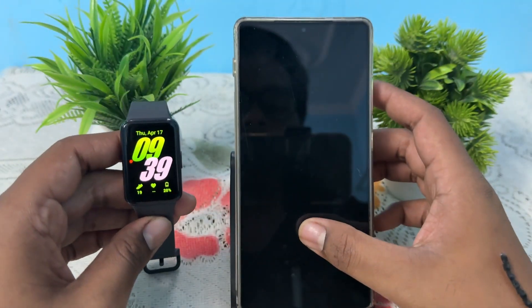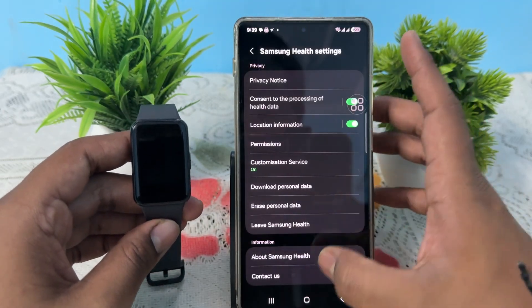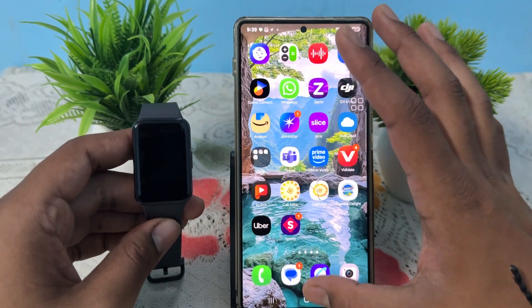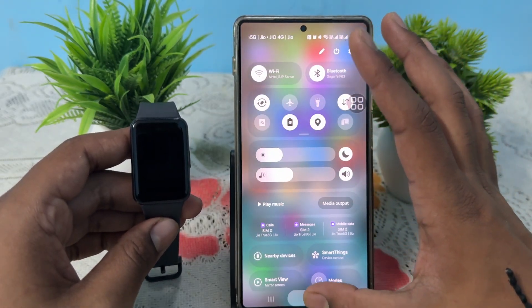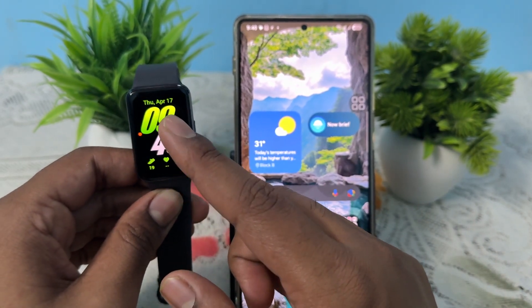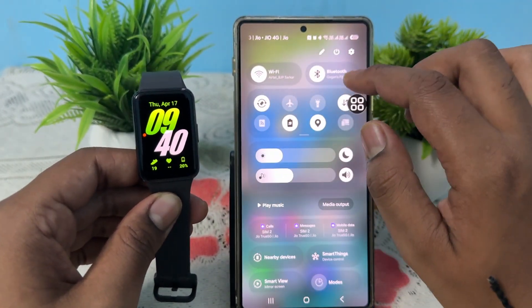To connect your Fit 3 to Samsung Health it is very simple. First of all, open your phone settings. To normally connect your band, simply tap once on your band.